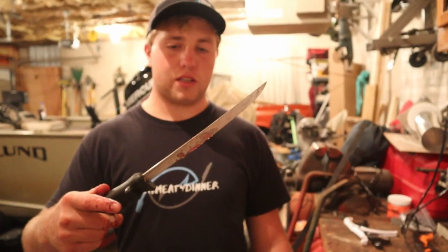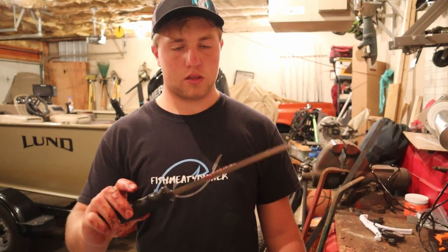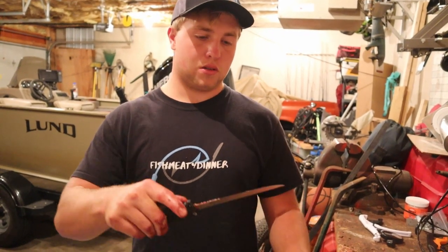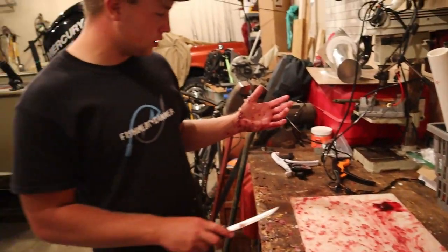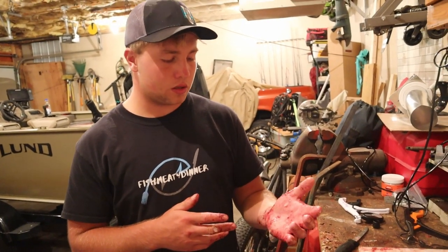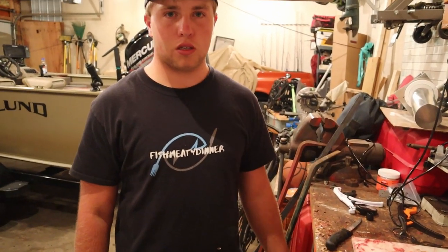So if you're going to fillet like a deer or something and need more blade to work with, you can extend it out. And if you're filleting something smaller like bluegill or perch, you can put it back down. Always make sure to clean your workstation, clean your knives, and clean yourself. If you've got a fishy smell on your hands, toothpaste with soap usually helps get rid of it. Stay safe everyone, and we'll see you guys in the next video.